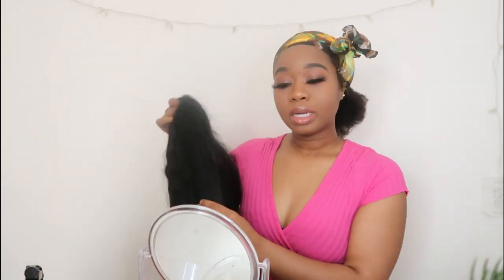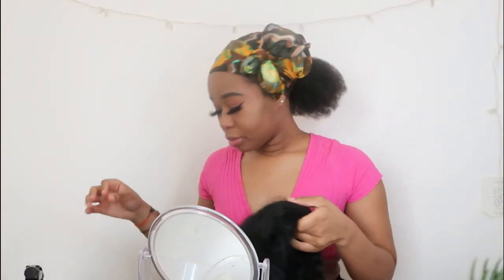This is the ponytail I'm going to be using today. I'm just going to brush it out, put some conditioner on it, and then put it on my hair. Yep, so that's it — I'm going to take this out.